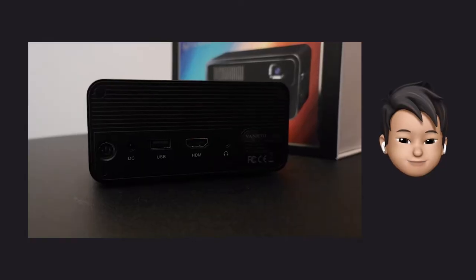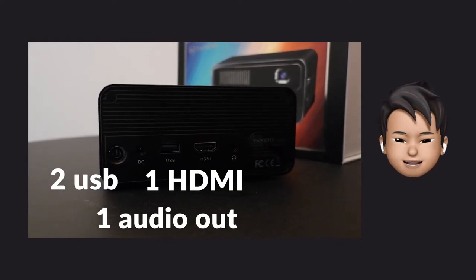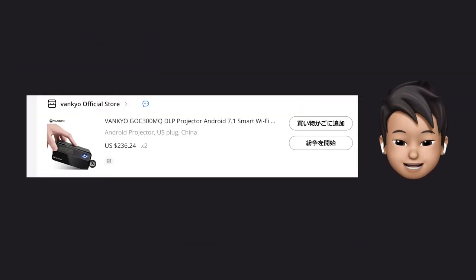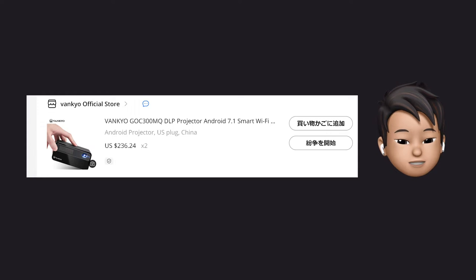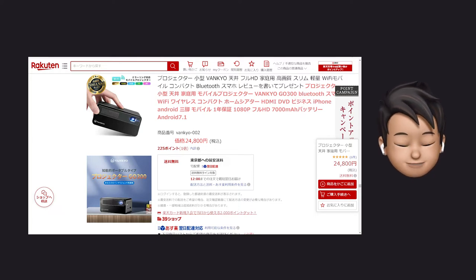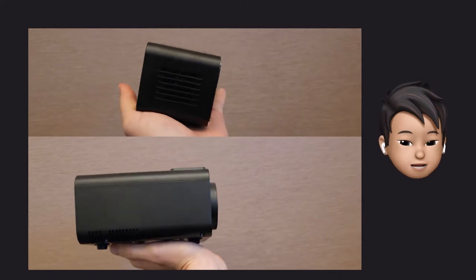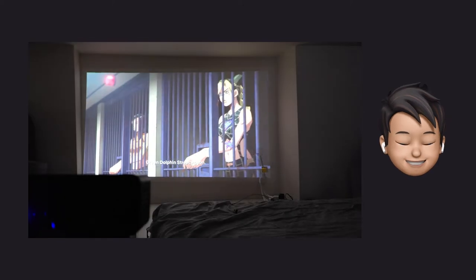We can plug in two USB, one HDMI, one audio output, and microSD, plus manual focus. The price was about $236 at AliExpress, and 24,800 yen at Rakuten when I bought it. After all, it is about half the size of the previous one — and it is this size and this bright.